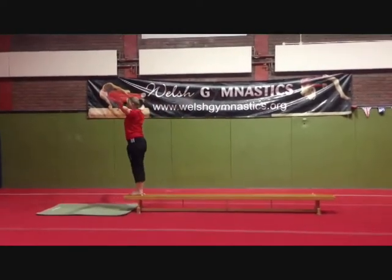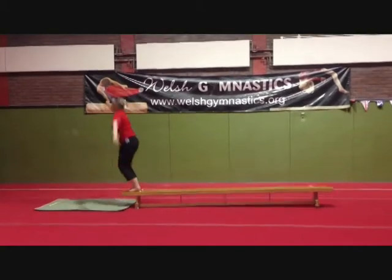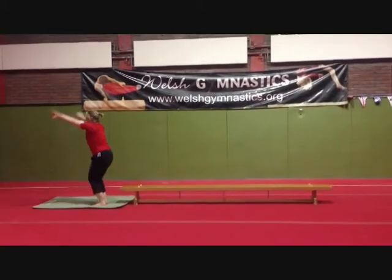Star jump dismount showing balance landing. Present to the judges.